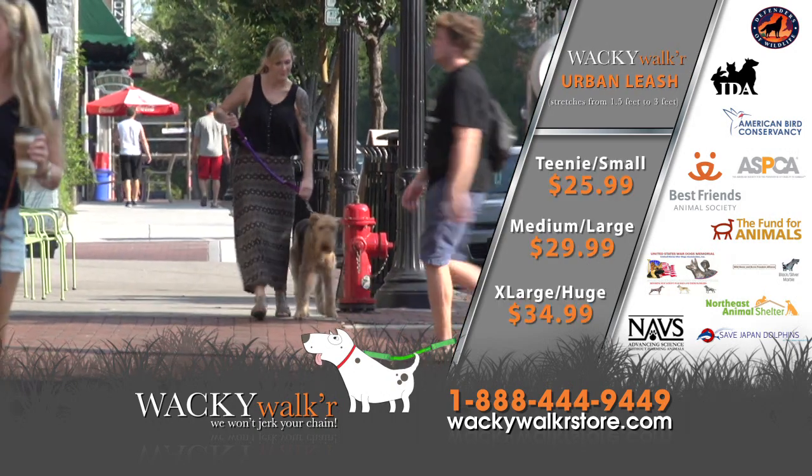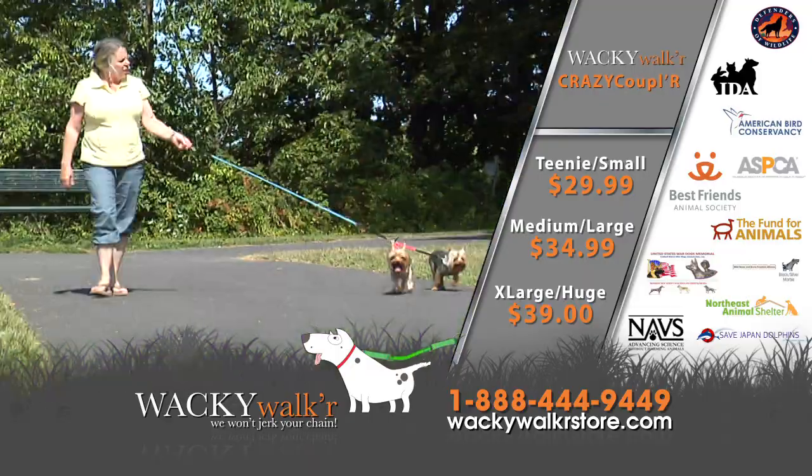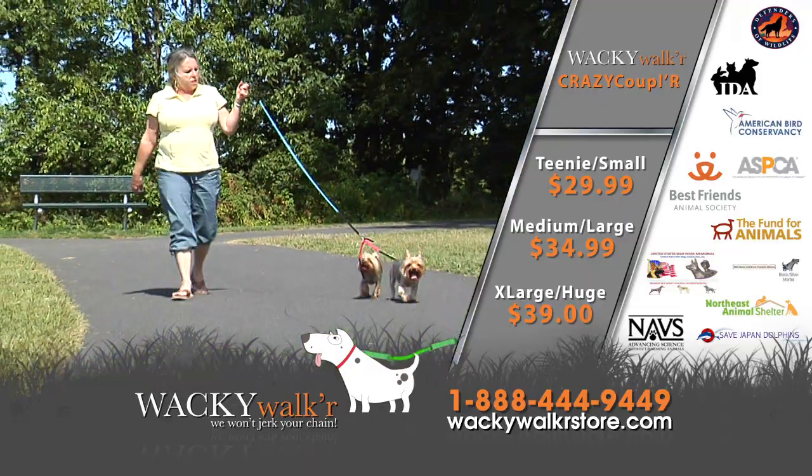Need more control? Try the Urban, a shorter version for city walking. Have two dogs? The Crazy Coupler allows you to walk two similar sized dogs, tangle-free, guaranteed.